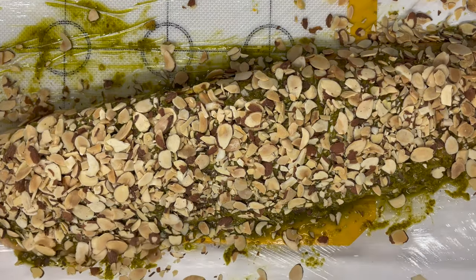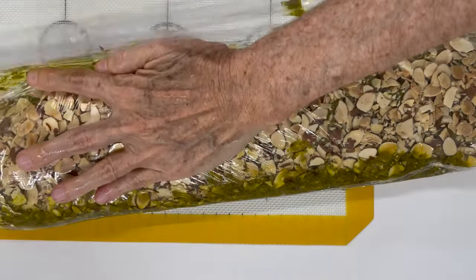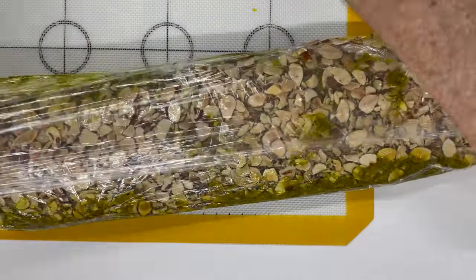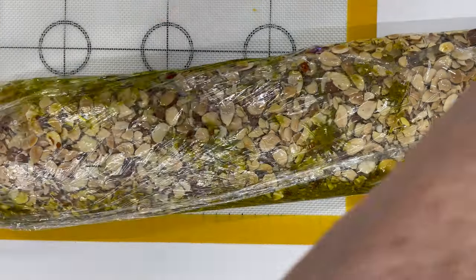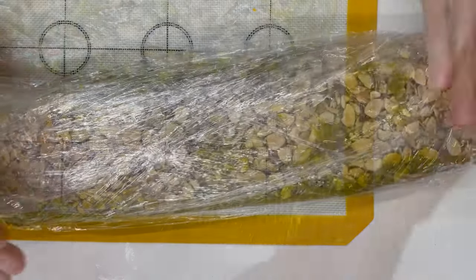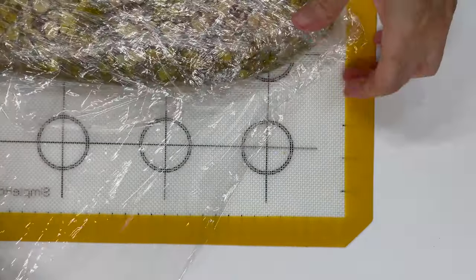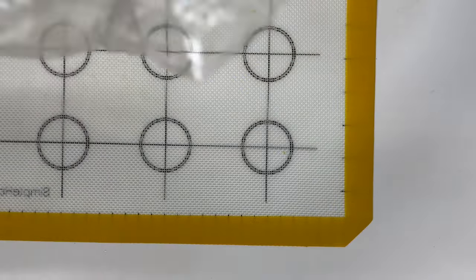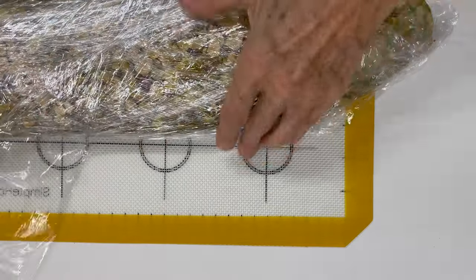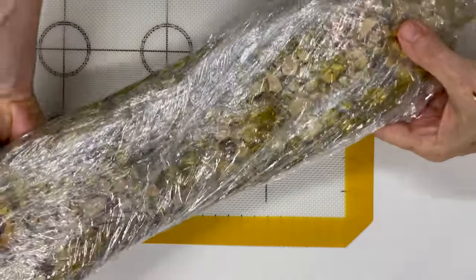Salmon can be baked at two different temperatures: slow cooked at 220 degrees for about 25 minutes, or quickly cooked at 425 degrees for 14 to 18 minutes. You decide based on your timing — if your friends are taking a while to sit down, you just have your salmon cooking slowly.